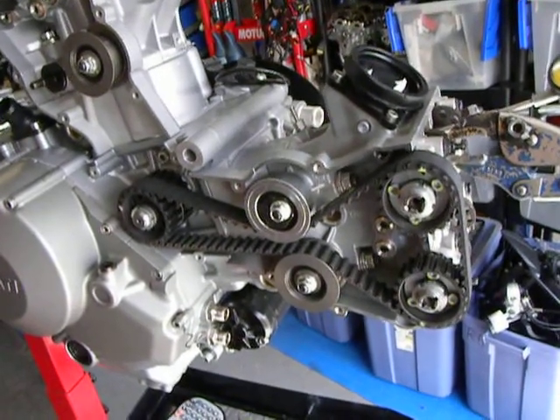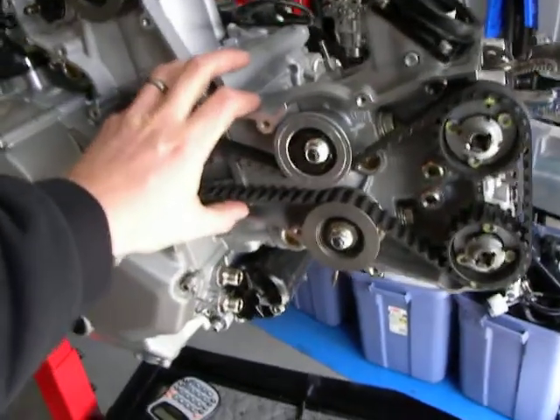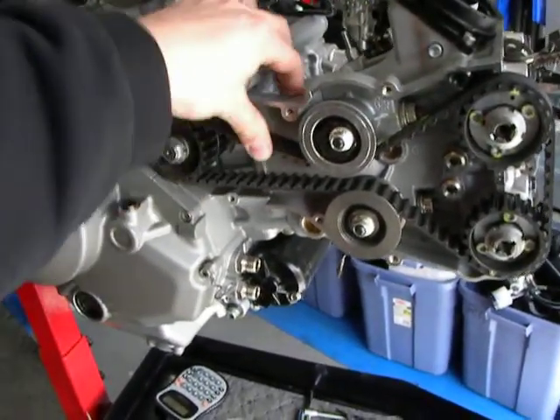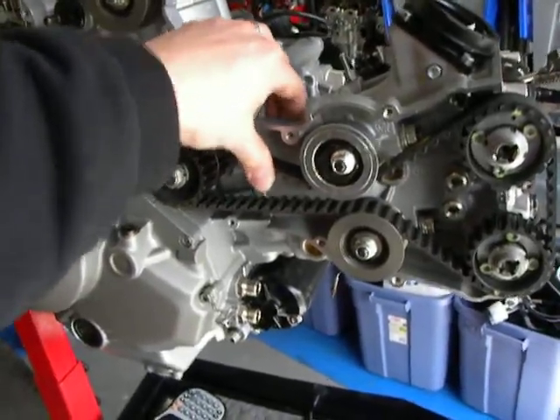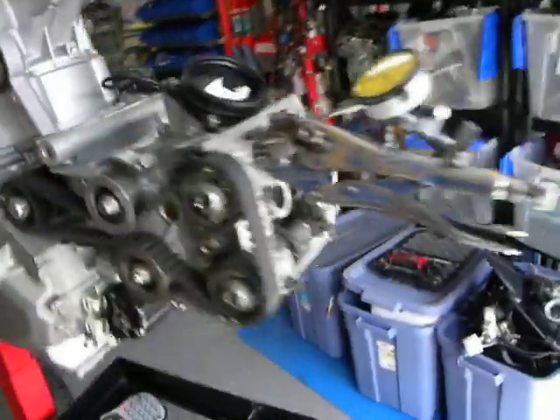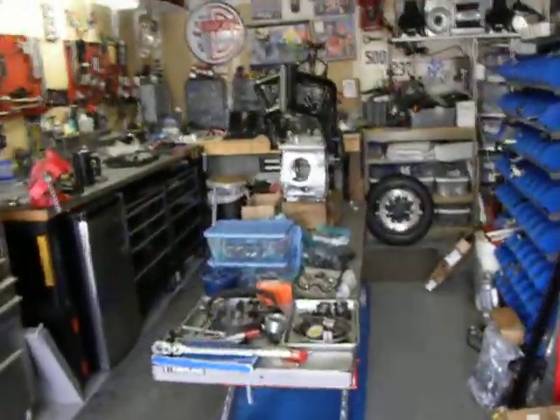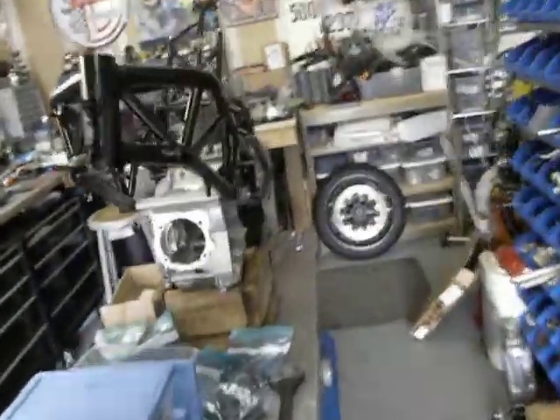And that's pretty much it. Once I'm done, I will probably loosen these belts a little bit — they're at 110, I'll probably back them down to like 90, 95 — and button up the top ends and be good to go. Put this thing in the chassis, which is awaiting its engine. Thank you.